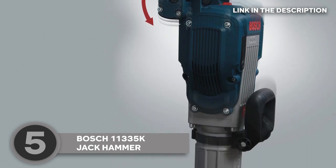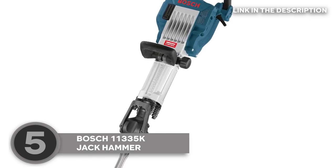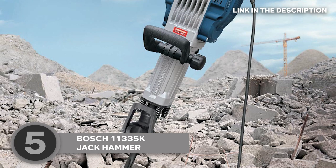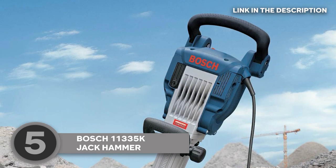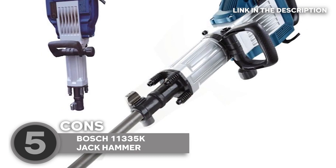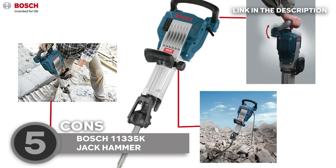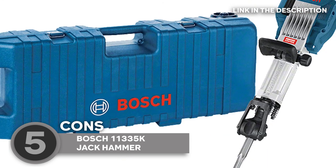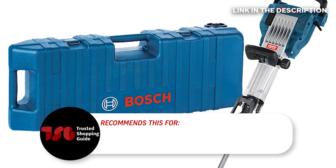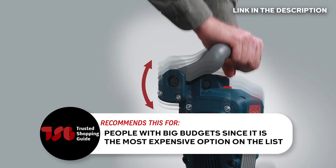Another awesome feature is its versatile design. It comes with a variety of chisel bits that can be easily swapped out depending on the job at hand, making it ideal for a wide range of tasks from breaking up concrete to chipping away at tiles. It's important to note, though, that its price point may be a bit steep for those on a tight budget. But if you're looking for a reliable and powerful jackhammer that's built to last, this model is definitely worth considering. The trusted Shopping Guide team recommends this for people with big budgets since it's the most expensive option on the list.